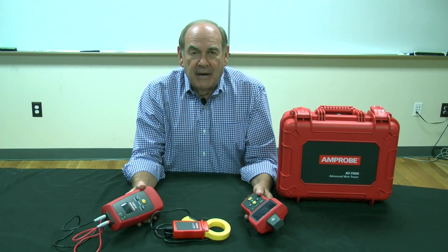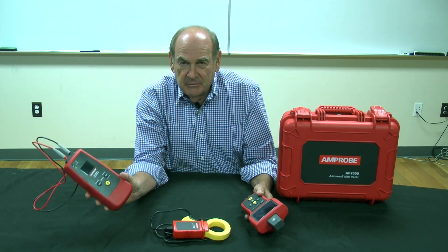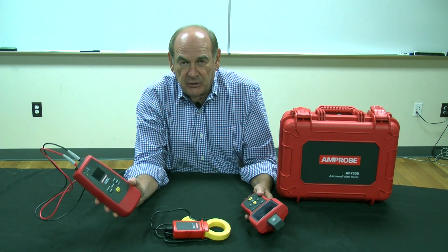Let's look at the model 7030 and see what units are inside of it. We have a transmitter, and we're going to show you that actually in use.